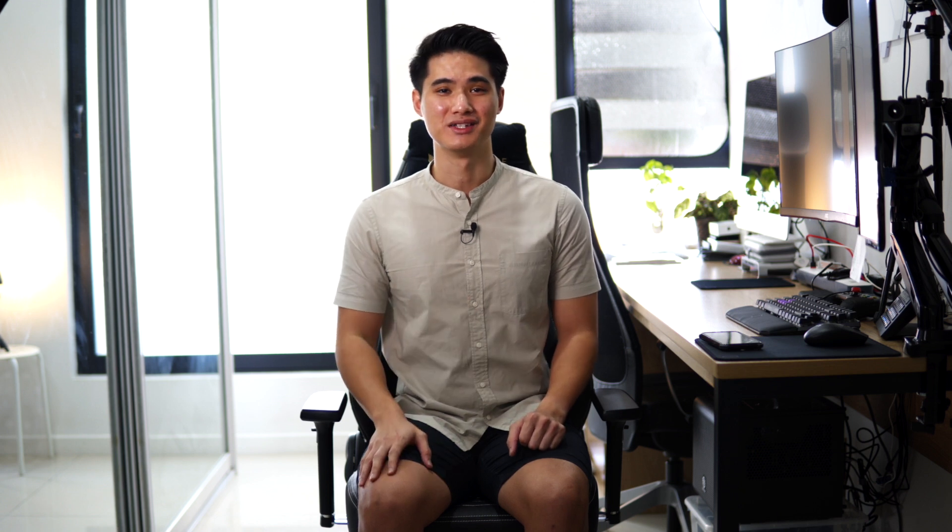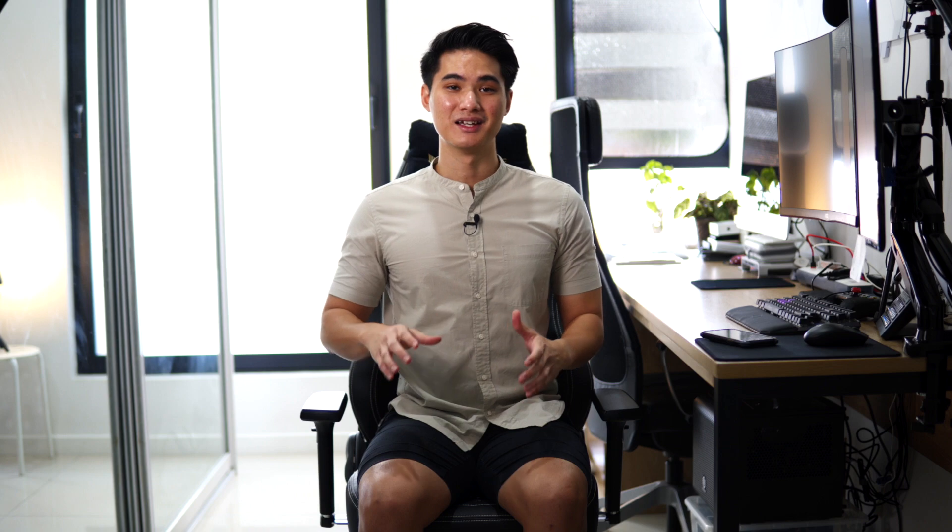Just a brief history about them. Victorich just started selling their chairs in Malaysia. However, they are a well-established brand in China with over 20 years of experience in the design and manufacturing of chairs, especially in the luxury car seat industry. In fact, they are massive in the Chinese esports scene.